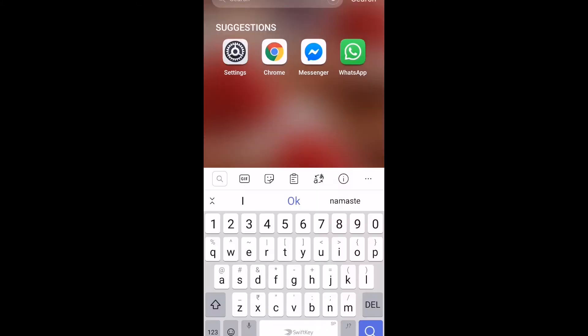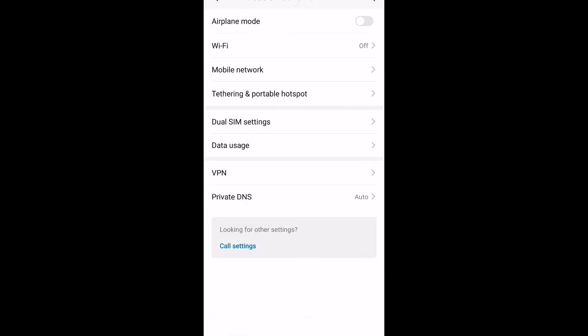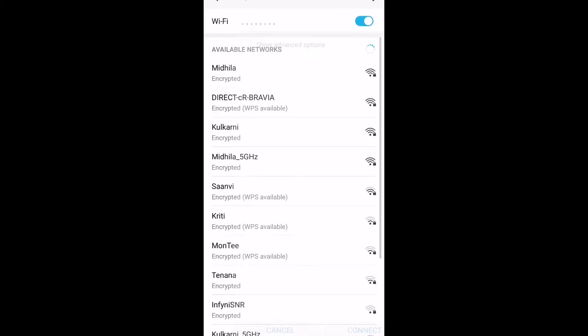First, connect your mobile phone to your Wi-Fi. For that, go to your mobile settings, then choose Wireless and Network, then switch on the Wi-Fi. The list of available networks will be shown — choose the name of your home Wi-Fi, enter the password, and your mobile phone gets connected to the home Wi-Fi.